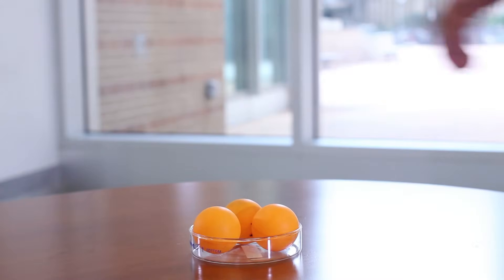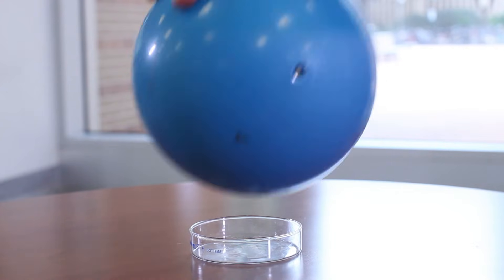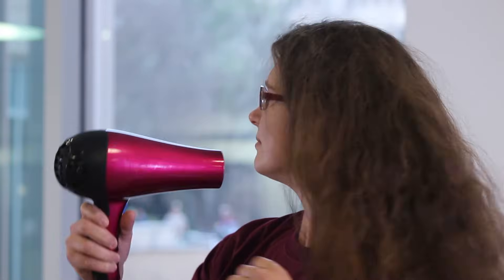You may be thinking that this works because the ping pong balls are so light, so let's do a little more testing. We have this rubber blue ball — it's not heavy, but it's much heavier than the ping pong balls. As you might have guessed, the hair dryer just can't produce enough wind to hold up the blue rubber ball. So, let's try our giant hair dryer.